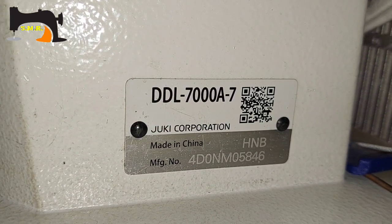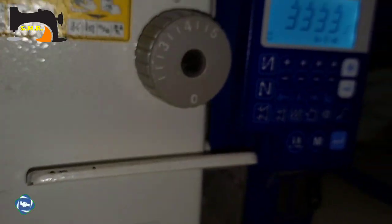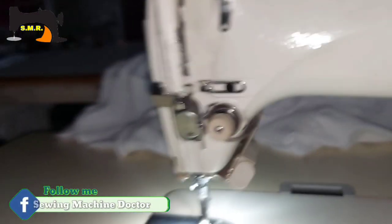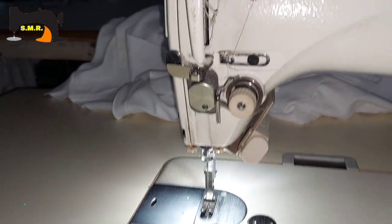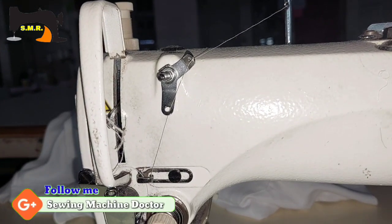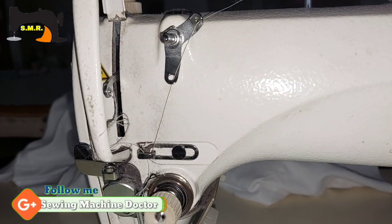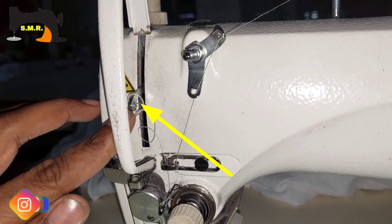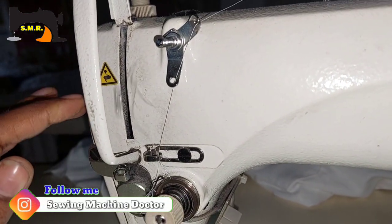Hello, my name is DUDL-7000A model. This is a single-knit lock stitch swing machine, which is a take-up position. As you can see, this machine is not in the take-up position.